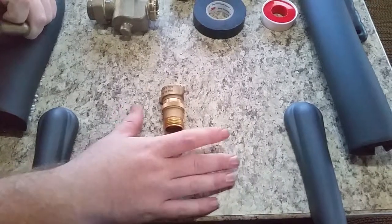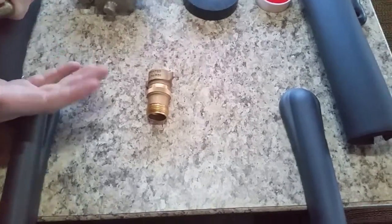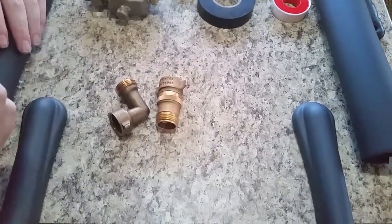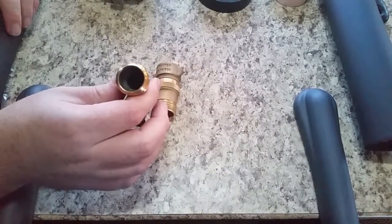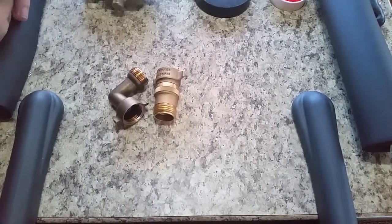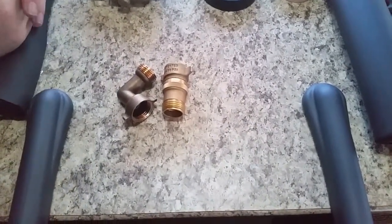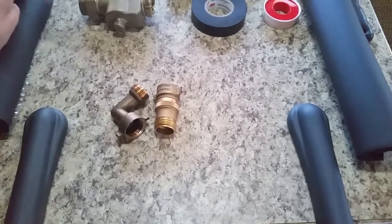This is our old water pressure regulator. This one does not have a set PSI — it varies between 40 to 50 PSI. And this is our old 90. They both have a smaller diameter inside, which restricts water flow, and on the package it does say that it may contain lead. Rather than risking our health, we decided to go the most economical route where we won't have to replace it in the future.